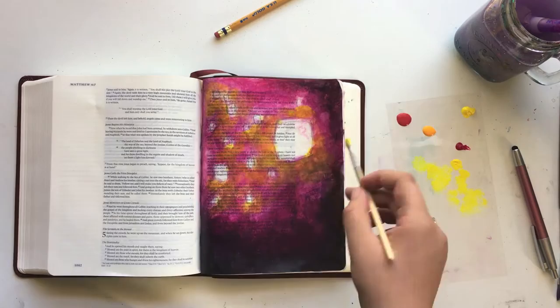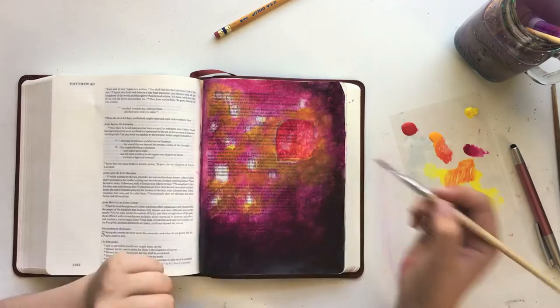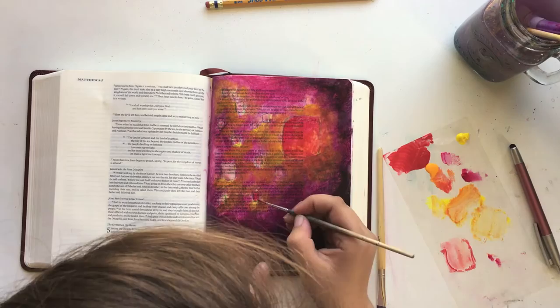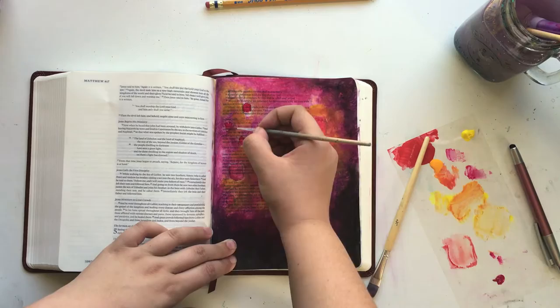I didn't end up liking that completely, so I decided to just make them all bright pink — a straight flat pink. You can see I'm covering it up, drying it, and then adding more layers of pink over the top. I ended up liking that a lot better than the orange, red, yellow, pink mixture. A few times during this video my head gets in the view — I apologize for that. I was really focused and was not paying attention to whether my head was in the frame.